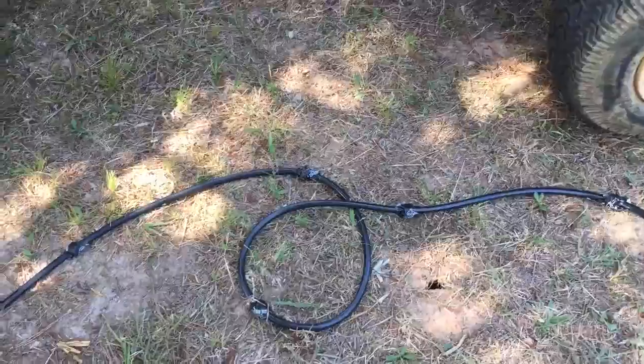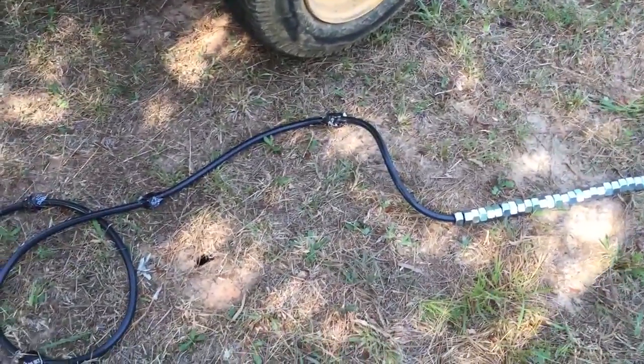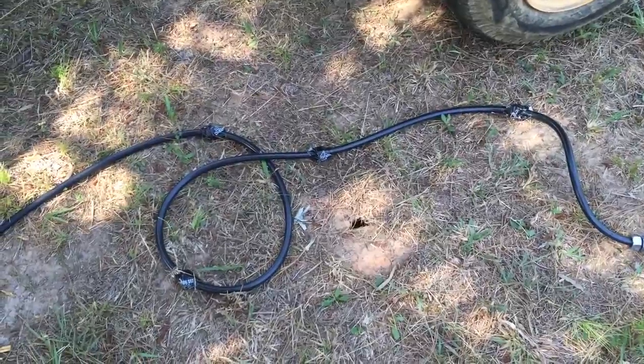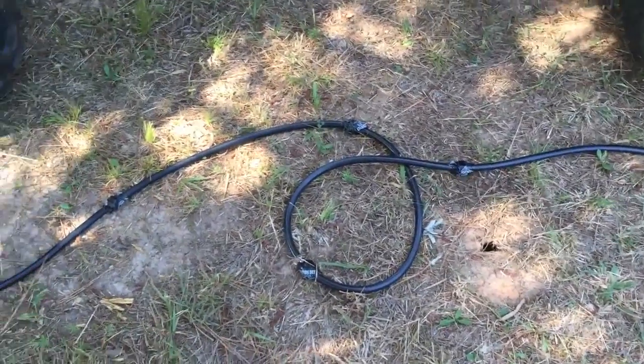Amusingly, the manufacturer sells on their online store for about $60 more than the same thing they sell on eBay for a lot less with free shipping. But this hose is not weighted so it doesn't sink.